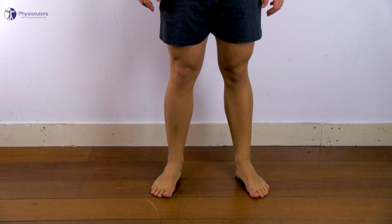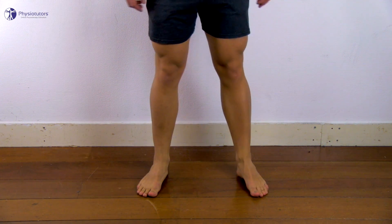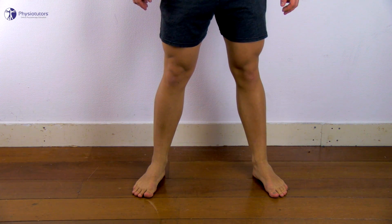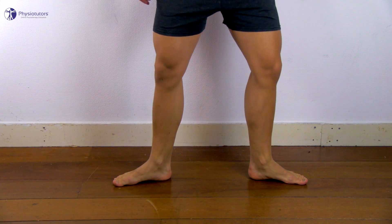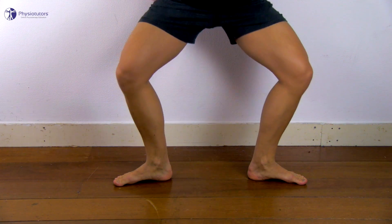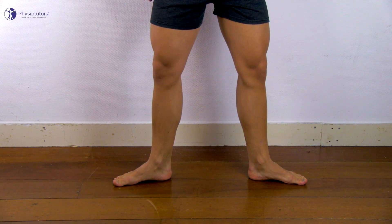To perform the EGIS test, the patient is standing with fully extended knees and both feet 30 to 40 centimeters apart. To detect a medial meniscal tear, the patient is asked to squat with both legs in maximal external rotation and then slowly stand up. The distance between the knees increases and each knee becomes externally rotated as the squatting proceeds.